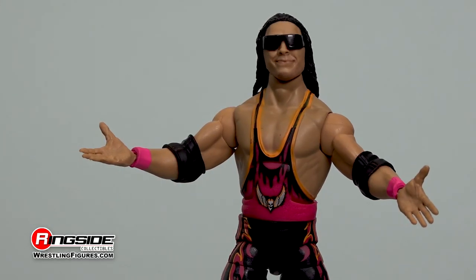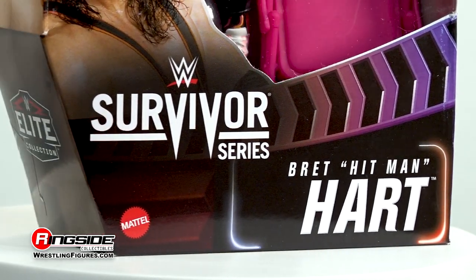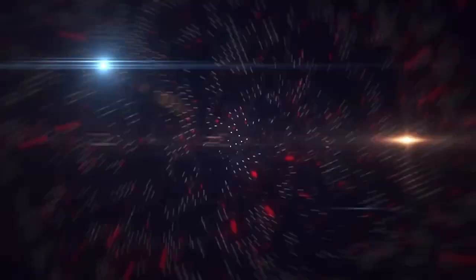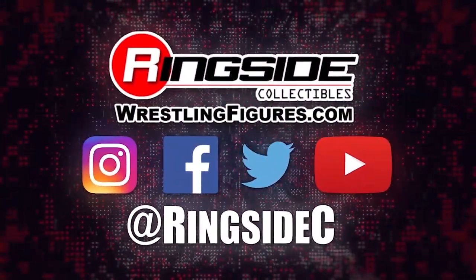Relive those glory days with the Bret Hart WWE Elite Survivor Series 2021 figure, and check out the rest of the figures in the Mattel WWE Elite 2021 Survivor Series lineup, and so much more at Ringside Collectibles, WrestlingFigures.com — home of the largest selection of wrestling figures and accessories on the internet.